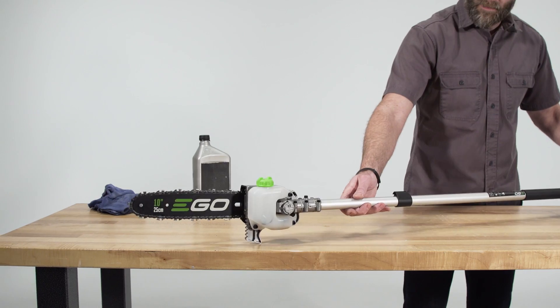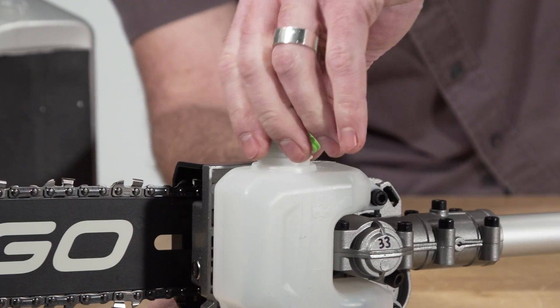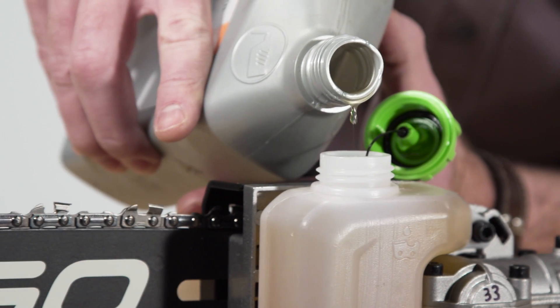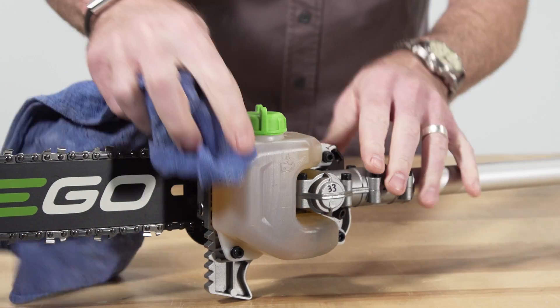Place the pole saw with the oil tank cap facing upwards. Remove the cap and fill the tank with bar and chain lubricant up the neck, being sure not to overfill. Replace the cap and wipe any excess oil away.